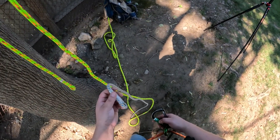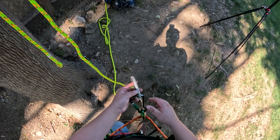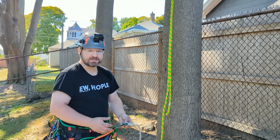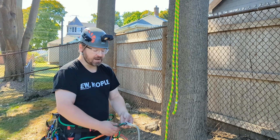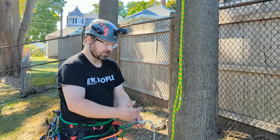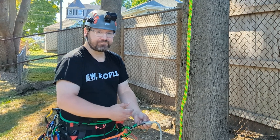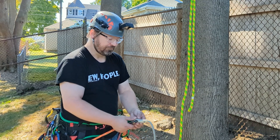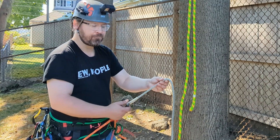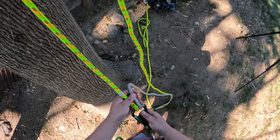Let me demonstrate how it works. We're going to take our split tail and connect it to our carabiner first. Especially if you're using knots without sewn or splice terminations, I would recommend using an HMS or pear-shaped style carabiner so you have enough space for both knots, or you could put each portion on a separate color-coded carabiner so you can easily have them separated. Put the split tail on first, then put the end of your climb line on.